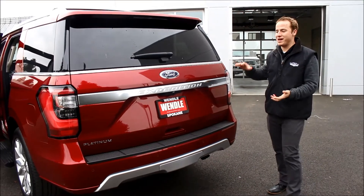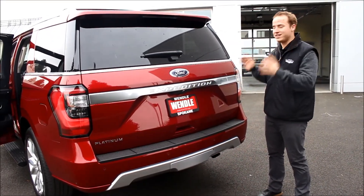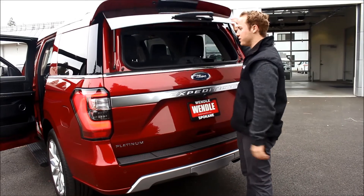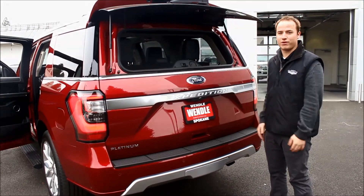Taking a look at the back tailgate here, a little more curvature than what you're used to, making it very stylish. The coolest thing is what I'm going to show you right here — this back window, you can access it from the top, or if you want to open up the full lift gate, whatever you prefer.